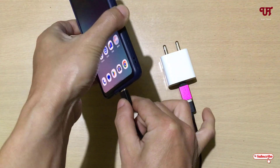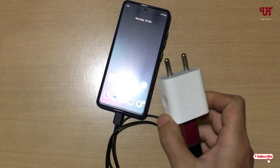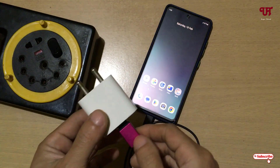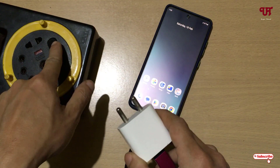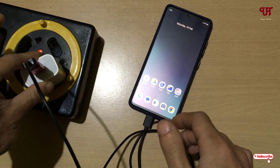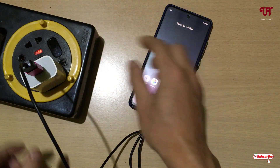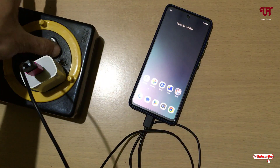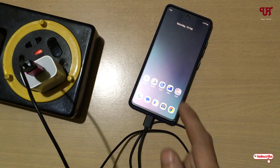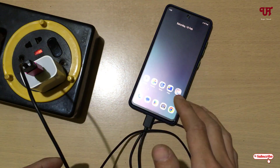Let me connect to my Type-C Android smartphone and bring a power cable. Let me switch on the current and insert it. So you can see here — it's perfectly working. I'm now able to charge my Android smartphone using this method.